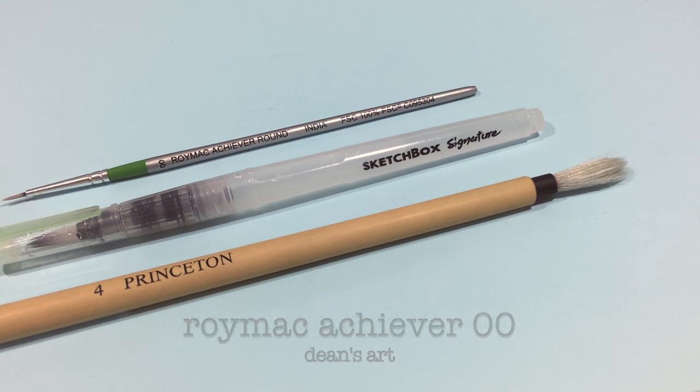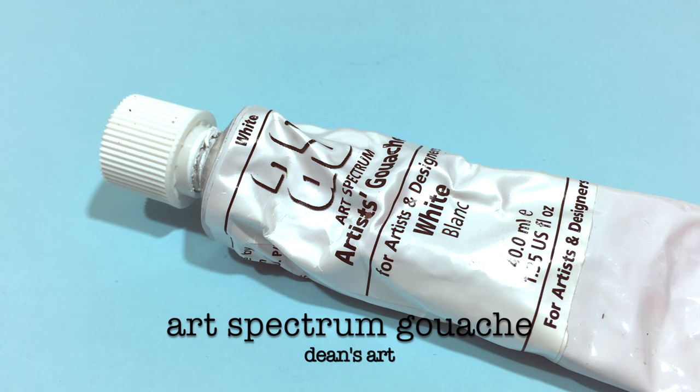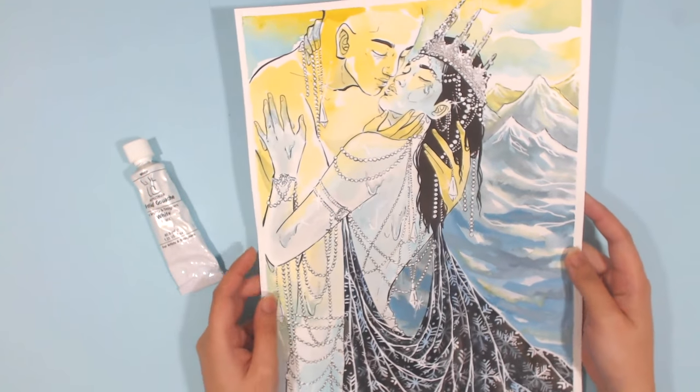The last brush I actually use for gouache. The gouache I mostly use is the Art Spectrum White Gouache, which I use for highlights and details.